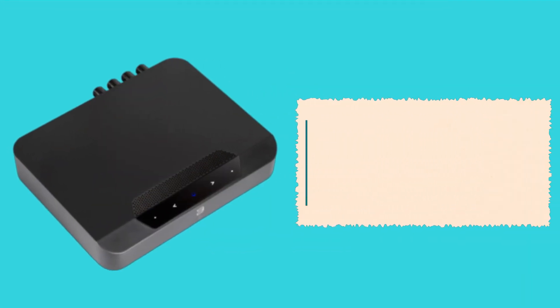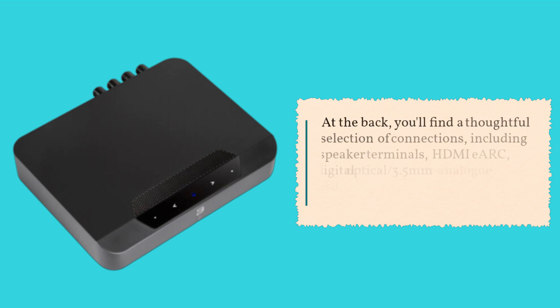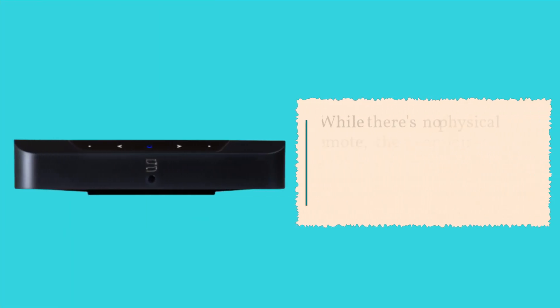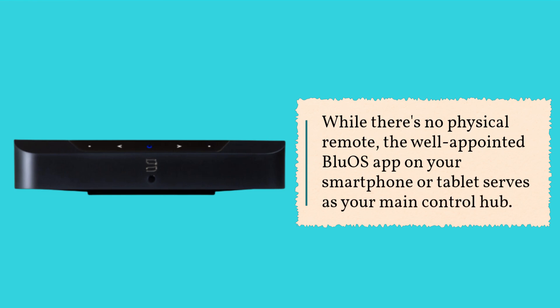At the back, you'll find a thoughtful selection of connections, including speaker terminals, HDMI eARC, digital optical, 3.5mm analog input, USB, Ethernet, and a subwoofer out. While there's no physical remote, the well-appointed BlueOS app on your smartphone or tablet serves as your main control hub.